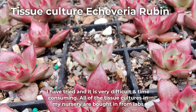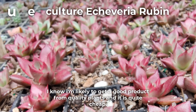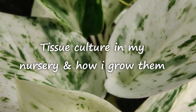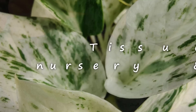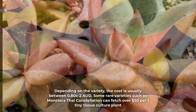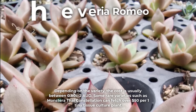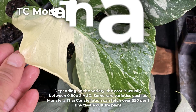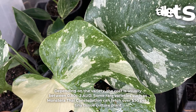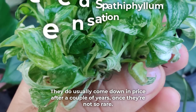I have tried home tissue culture and it is difficult and time consuming. All of the tissue cultures in my nursery are bought in from labs. I know I'm likely to get a good product from quality plants and it is quite cheap. I buy indoor foliage plant and succulent tissue cultures. Depending on the variety the cost is usually between 80 cents to 2 Australian dollars. Some rare varieties such as Monstera Thai Constellation can fetch over 50 dollars per one tiny tissue culture plant, though they usually come down in price after a couple of years once they are not so rare.